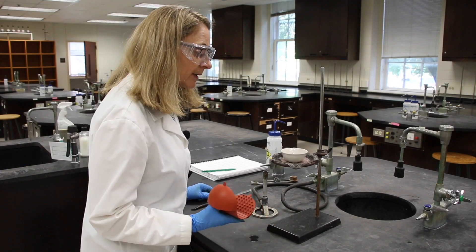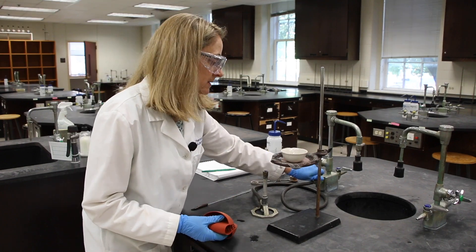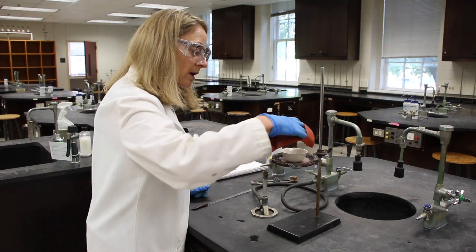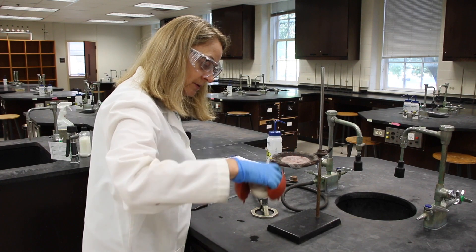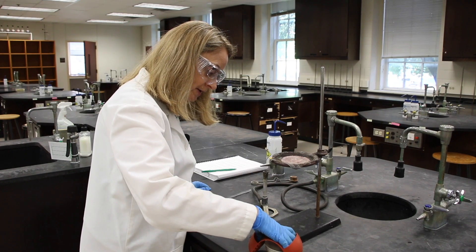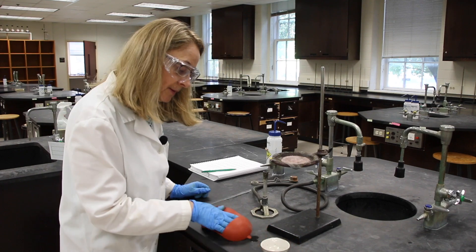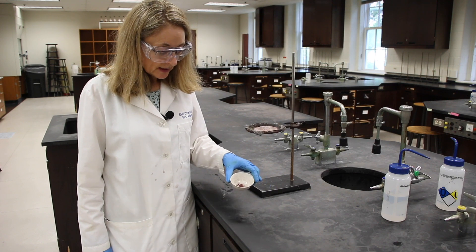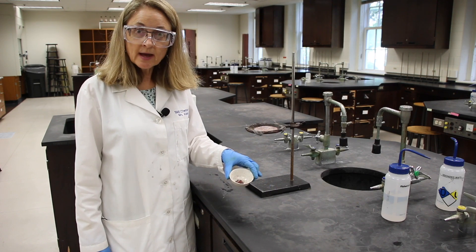Our copper sample appears to be dry. We can shut off the gas at the source, and then we'll use our hot mitt to remove our evaporating dish to the benchtop so it can cool. Now that our sample is completely cool, we can go re-weigh it at the balance.